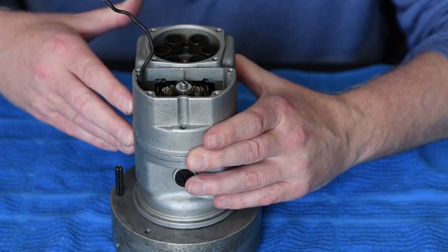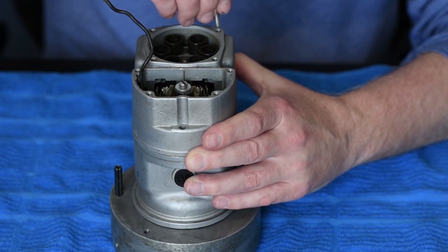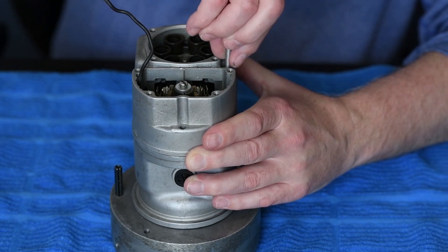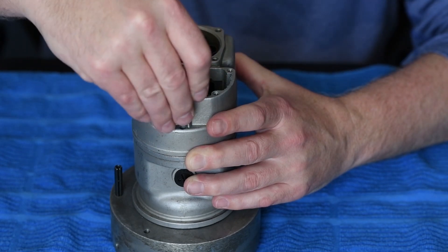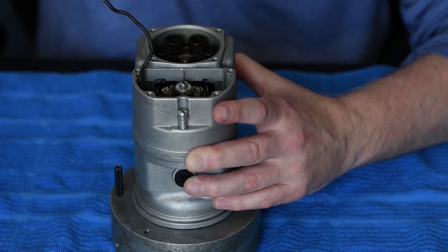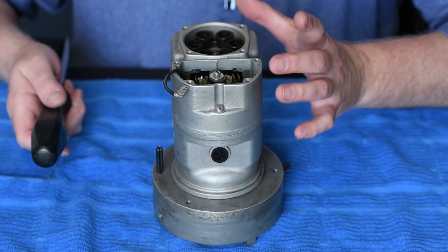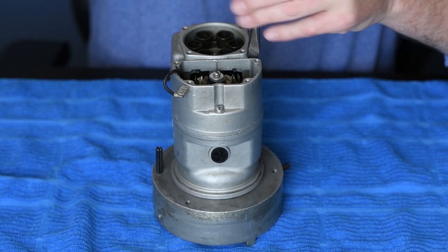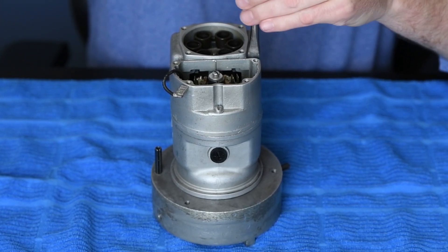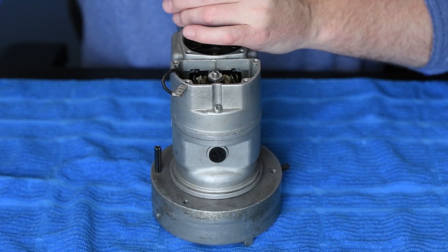We've got the assembly installed. Now I will install the five screws and go ahead and tighten these down. Now that we've got the housing installed, we want to make sure that we follow the torque specs and torque these five screws per the TCM manual. For this demonstration, I'm just going to simulate torque.